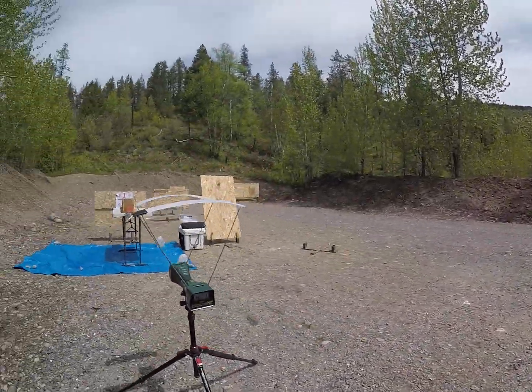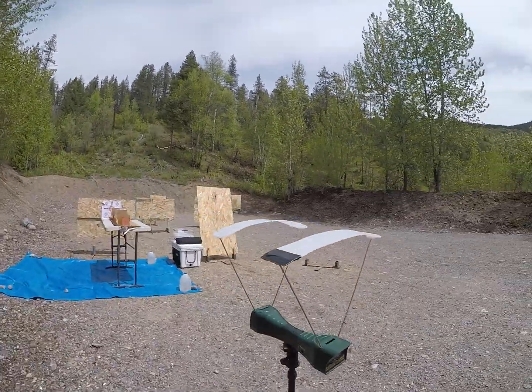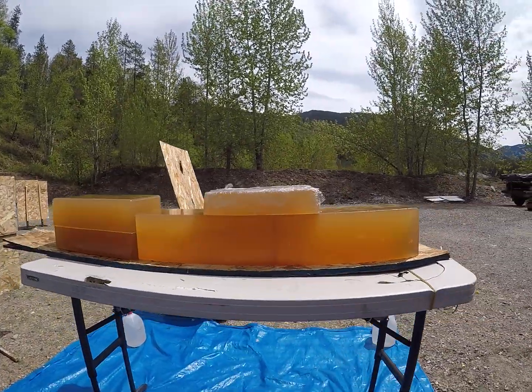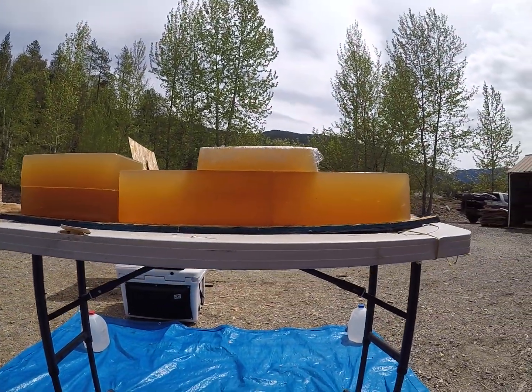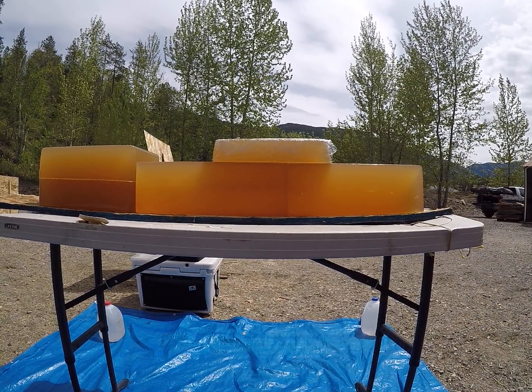And that one is going to be 1,650 feet per second. So I would say just make sure you keep these over that 1,600 feet per second mark and you won't have an issue.